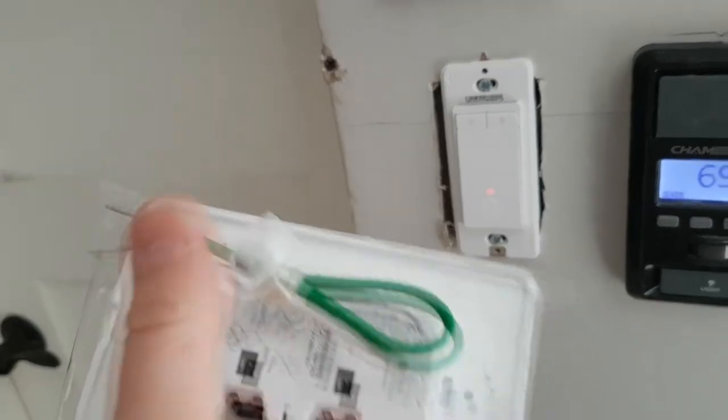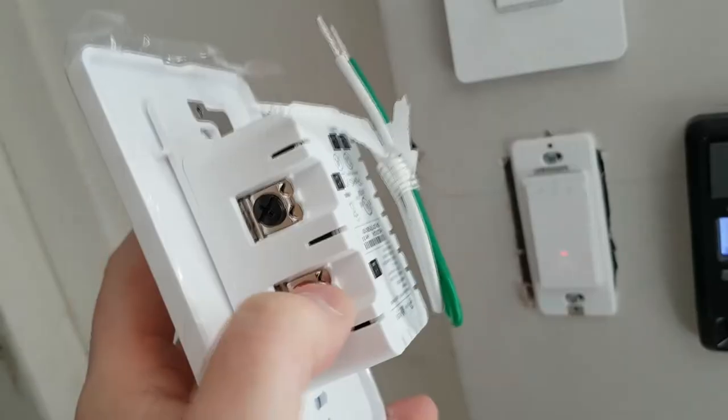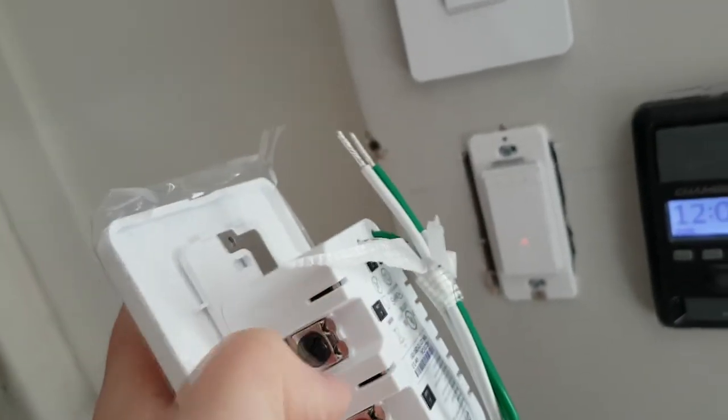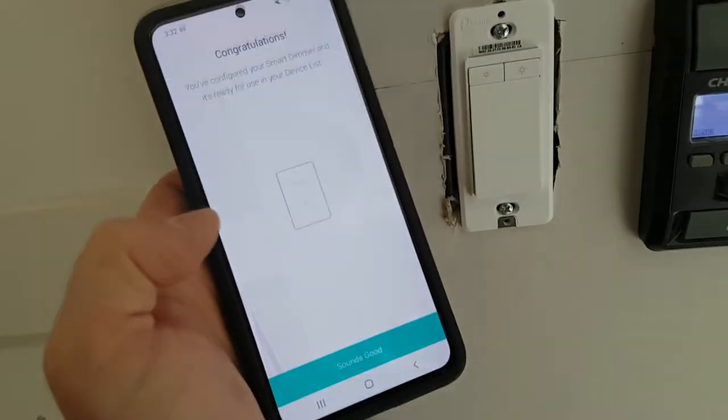This is your neutral, this is your ground, and then you need to hook up your load, and then you have your line. The wire that has the power goes into the bottom, and then if you want to extend it to the next receptacle, you will put the other black in here and extend it out. And congratulations, that is how easy it is to set up your Kasa TP-Link smart dimmer.